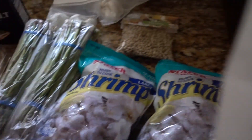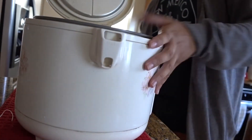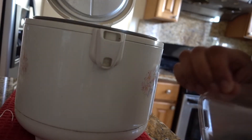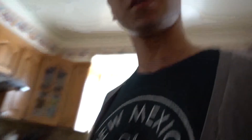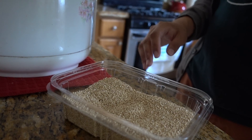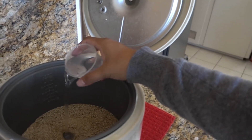We're gonna start by cooking our quinoa first. It doesn't really matter how you cook your quinoa, just cook it some way to make sure it's clean. The ratio is two cups of water for every one cup of uncooked quinoa. We're putting it in the rice cooker — one cup of quinoa and two cups of water. Beautiful. We're gonna cook this.